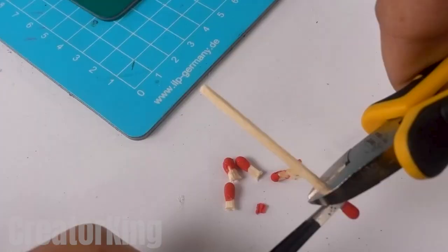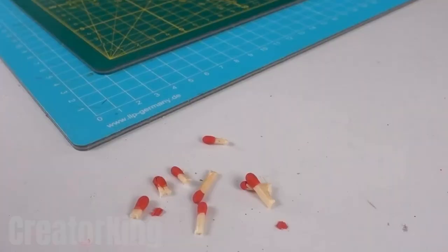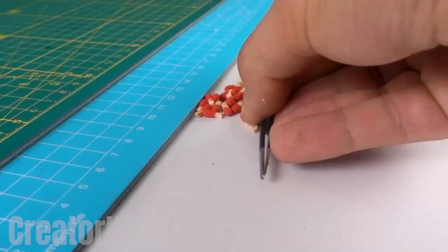Take a few matches and cut off the red scratchy head with a pair of pliers. Once we have enough of them, group them together like cows in a herd and find what we'll use for the body of our little spaceship.